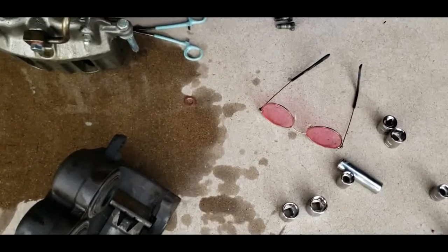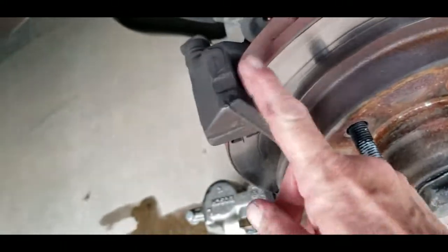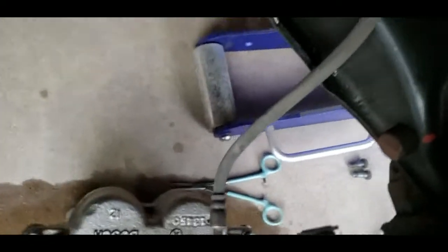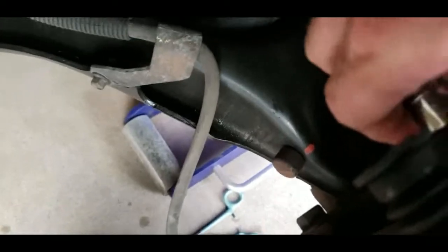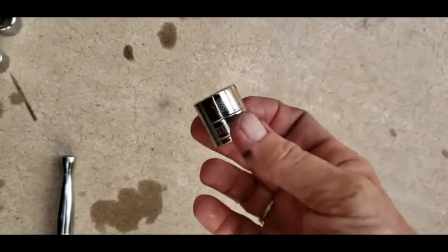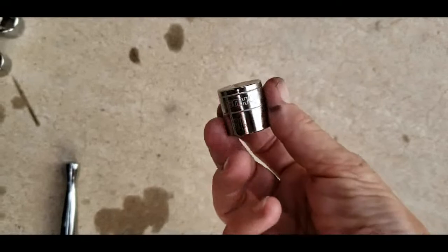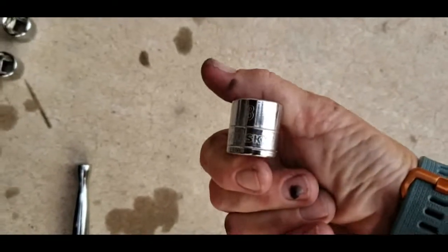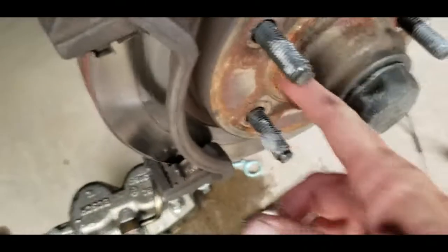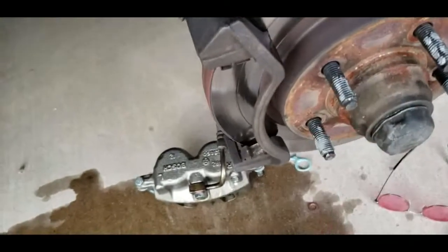While my supervisor instructor is preoccupied, I'm going to try to take this off. It looks to me like it's held on right here — a bolt there and one on the bottom. My tools are all jacked, but it looks like an 18. I swear it says 18 on it somewhere. So I'm going to try to loosen those two and see if that's what takes this off, which I don't remember what it's called. My supervisor instructor will inform me when they're back.